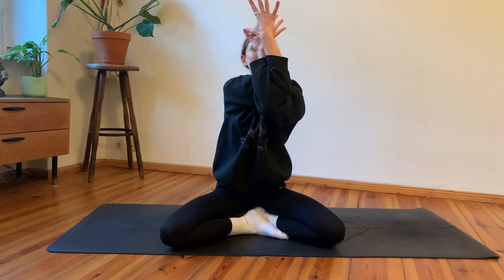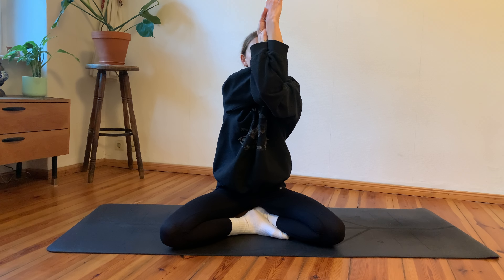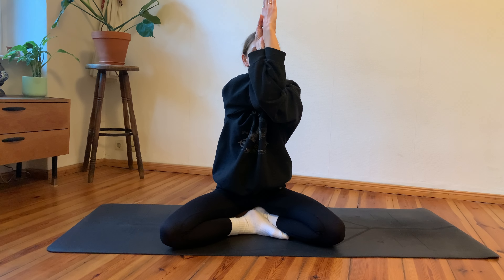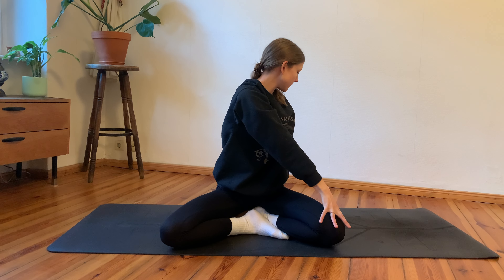Inhale, dive up, keeping the arms stacked, and point your fingers towards the sky — or ceiling, probably. For your eagle arms, maybe wrap one more time around, or stay where you are — as good as it gets. Really tune into that sensation in your shoulders, between your shoulder blades, in your chest.